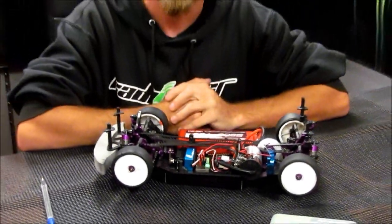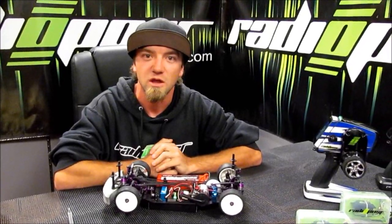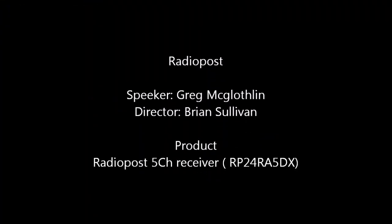And that is how you set your failsafe. Follow us at RatedPostUSA on YouTube and at RatedPost.com. Thank you, we'll see you in the next one. Bye-bye.